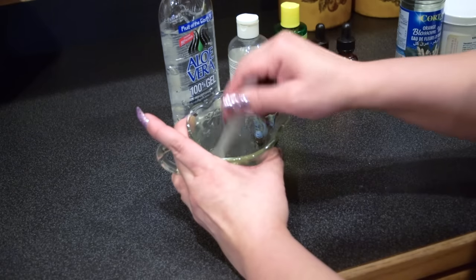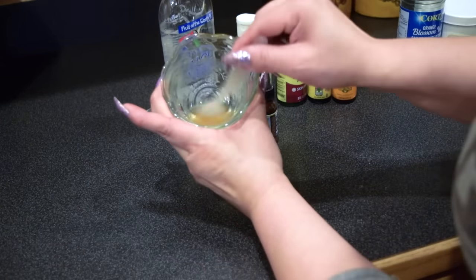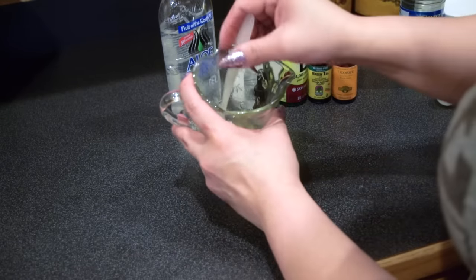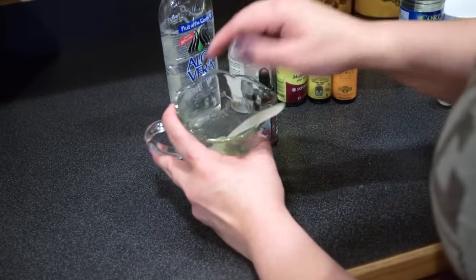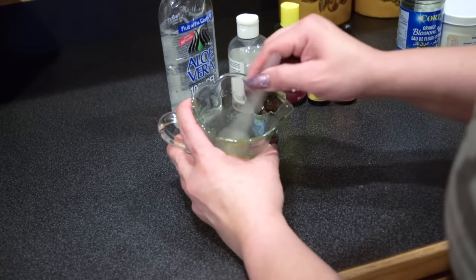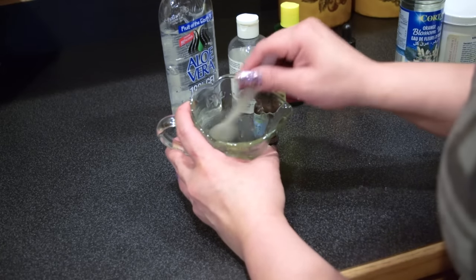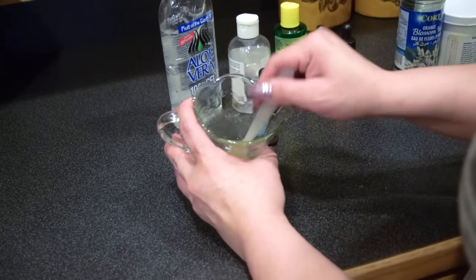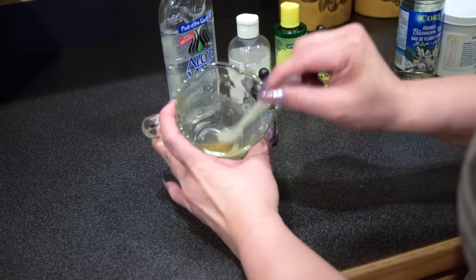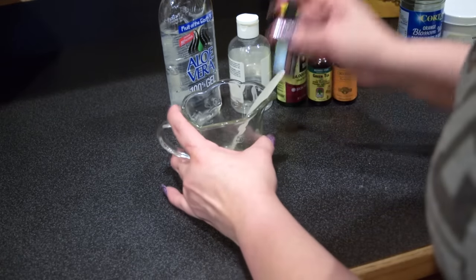Once you mix it in really nicely, it's going to look something like this. It's not going to look clear because of the fact that we added these two ingredients, but if you hadn't added those it would be more on the clear side. It's actually good if you don't add anything dark to it, because that way you will know if it expired — when it expires it starts to turn yellowish to brownish and you do not want to place that on your face. But since I've been using this for a while, I know how long this formula is going to last me, which is why I only make a little bit at a time and make it fresh.